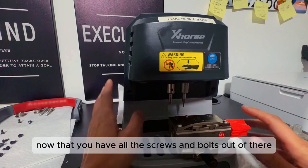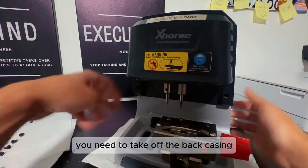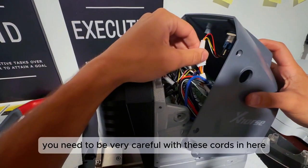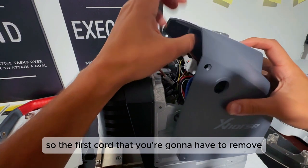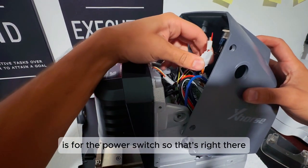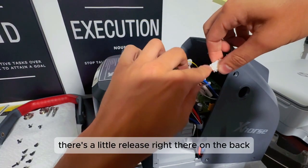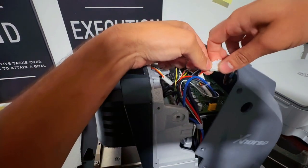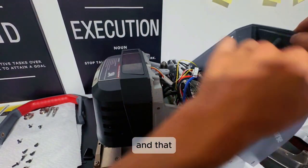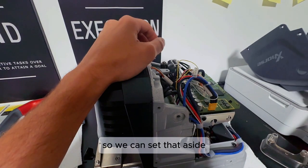Now that you have all of the screws and bolts out, you need to take off the back casing. When you do this, you need to be very careful with the cords in here. The first cord you're going to have to remove is for the power switch — that's right there, you can just let that hang. There's a little release right there on the back, you just need to remove that, and that is the only other thing that attaches to that casing, so we can set that aside.